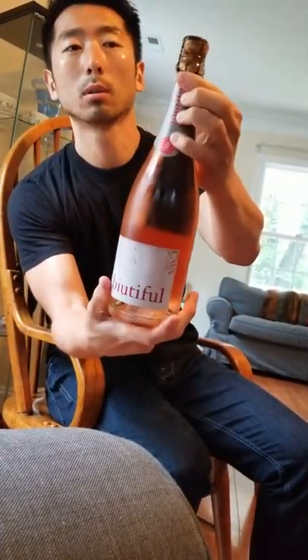Now let's talk about this. There are two different things: there's a cork inside the bottle, and then there's a wire cage that's keeping the cork from coming out. There's usually a little tab right here — you pull it off and it folds down like this.